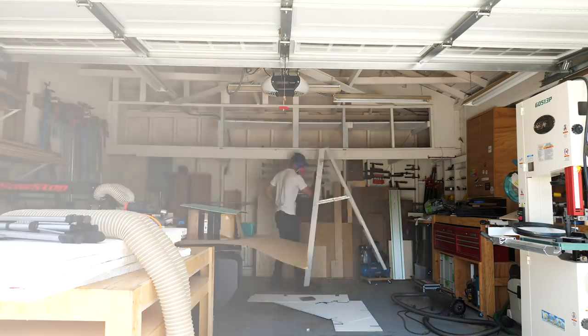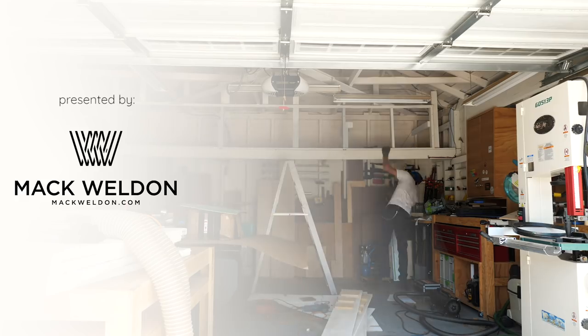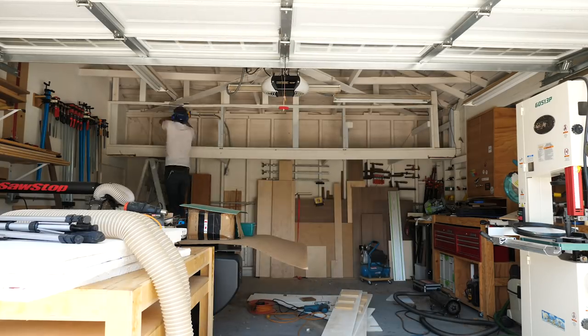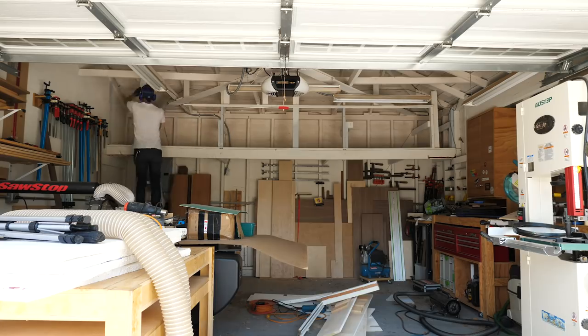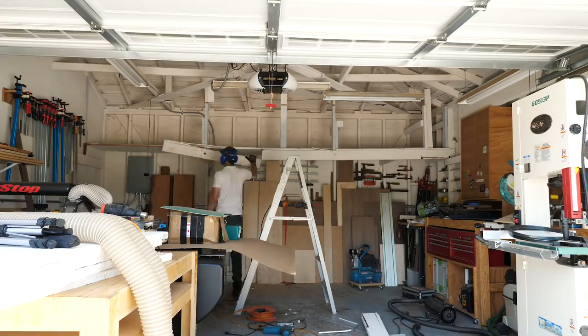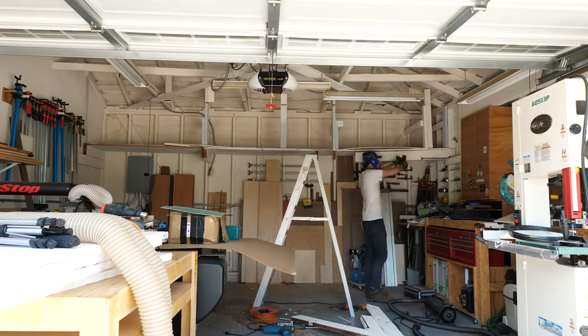Before I could start building anything to help me get a better handle on keeping my garage organized, I had to demo out this loft storage area along the back wall. For a lot of people a loft area might be nice, but for woodworking it's pretty useless. For me it kept me from being able to really use that wall effectively, which is something I'm going to tackle a little bit later this month.